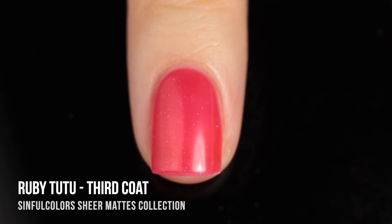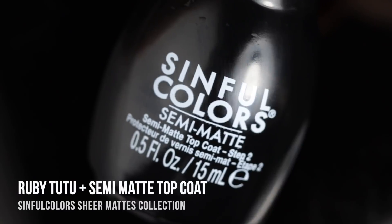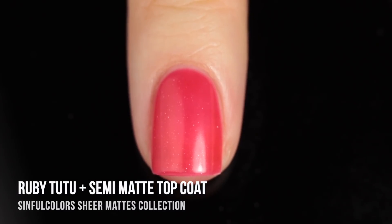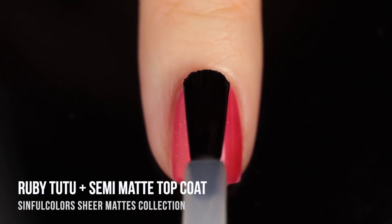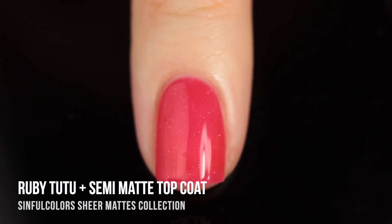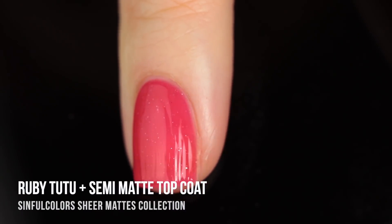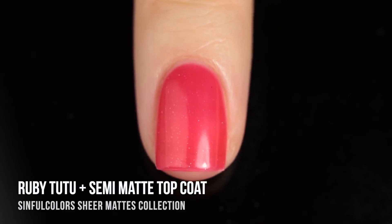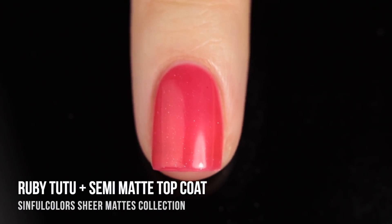I'm also going to show you the semi-matte top coat. This is a long-wear, chip-resistant top coat that keeps that semi-matte look on the nails. It goes on glossy and then dries to that semi-matte, slightly plasticky finish, helping the manicure last longer while maintaining that unique finish. Here it is with the top coat on.